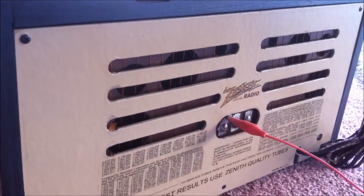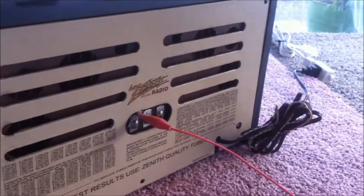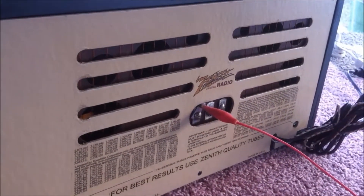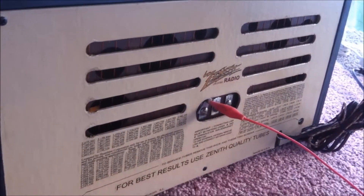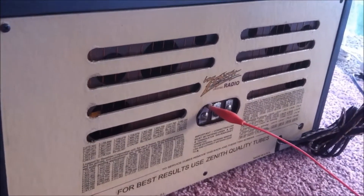The tubes have been replaced. It has been fused with a polarized power cord. There's a voltage dropping resistor, and all the caps and electrolytics have been replaced.